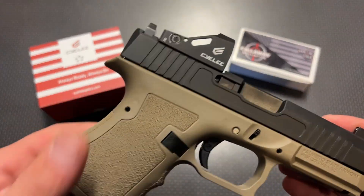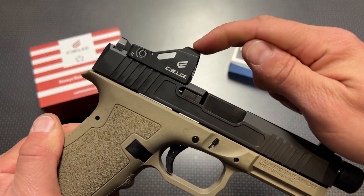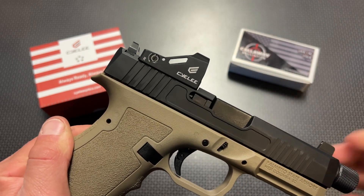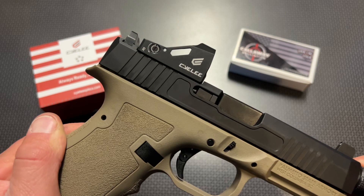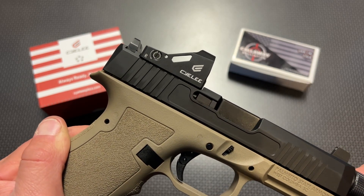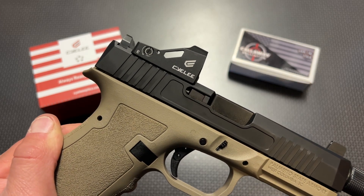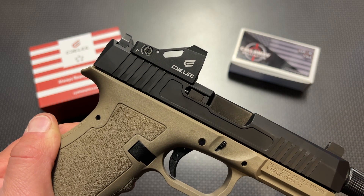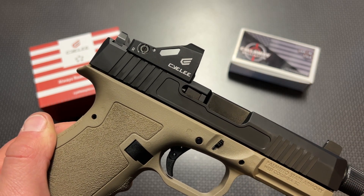A lot of times with budget red dots — or green dots in this case — you have to sacrifice a lot of specs and features that you would find on more premium models. But Sealy has done an amazing job giving you all the specs and features you'd want in an actual carry red dot, whether for personal defense, OWB, a nightstand or car handgun, or even a concealed carry handgun.